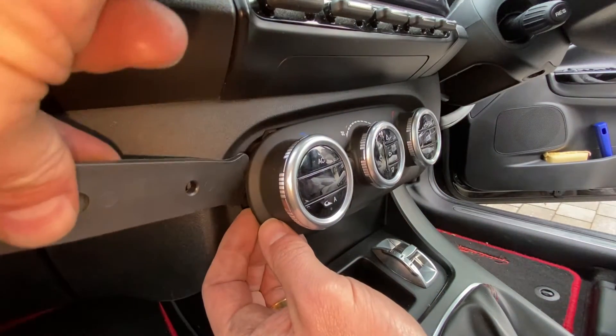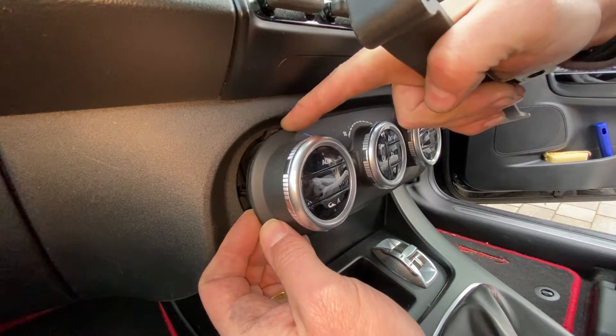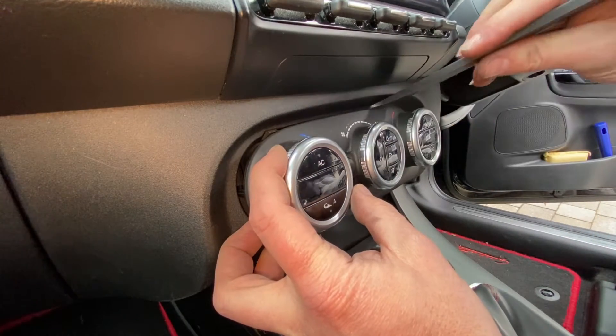Just go in inside there and give it a nice little release just on one of the clips. Straight away I can see one of those metal pins there, and it feels like just on the bottom here as well there's another one. So I'm guessing we're going to get the same on the other side also.